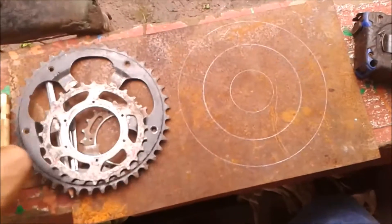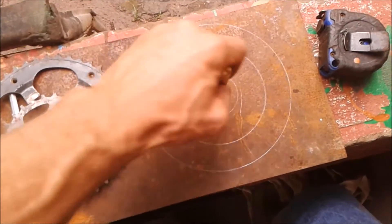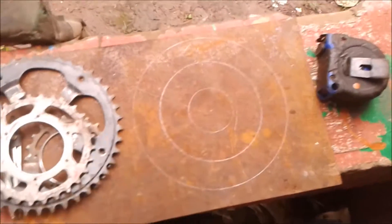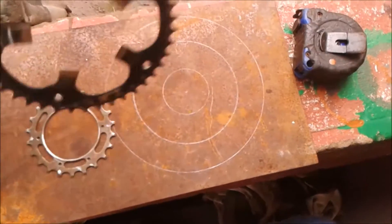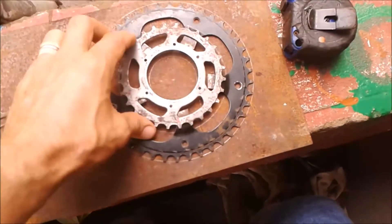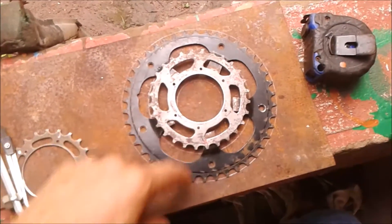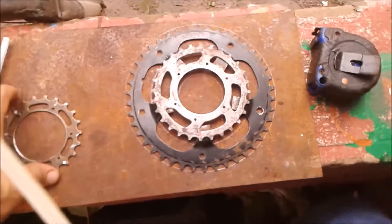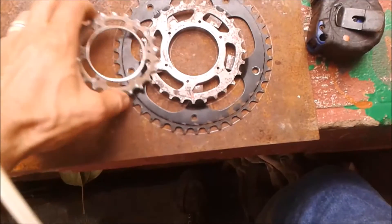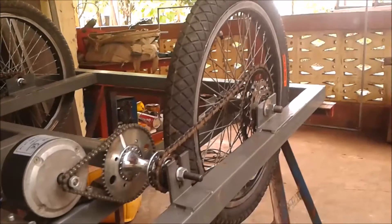So I used my fancy new tool here — center punch — and punched a mark there and made some concentric circles. I put this on and then this one, and I'm going to somehow secure this. I guess welding, but I'm scared it's going to twist around. I'm going to cut this one here and use this as a backing, and use these holes which are the same as those holes.